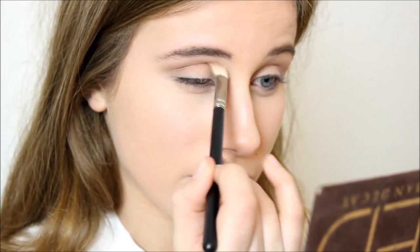Then we're going to take a little bit of Buck, which is just a little bit warmer and darker than Naked. We're just going to pop that towards the outer V just to give the crease some depth, and then drag whatever you have left just inward.